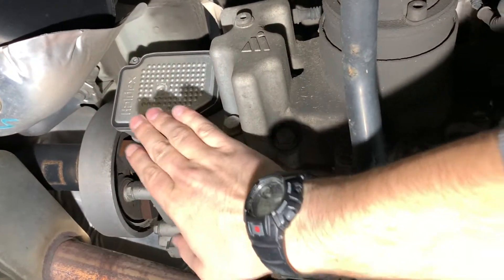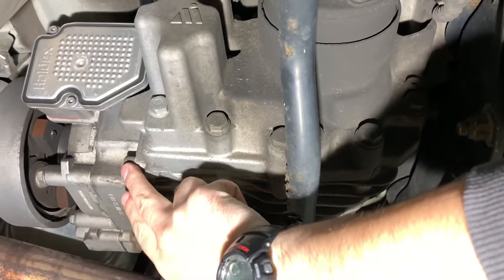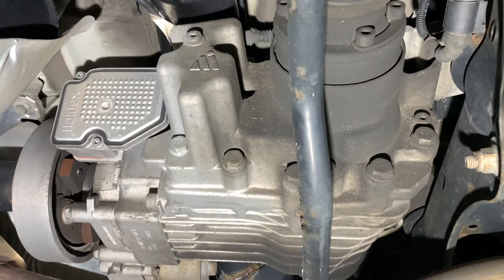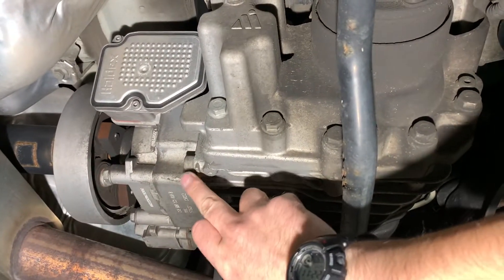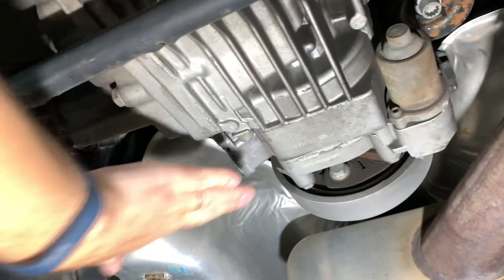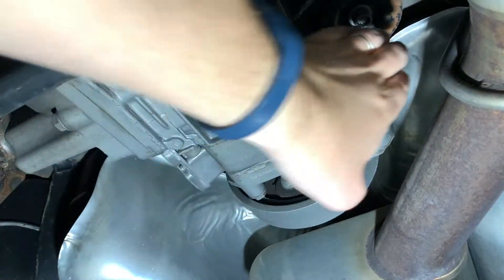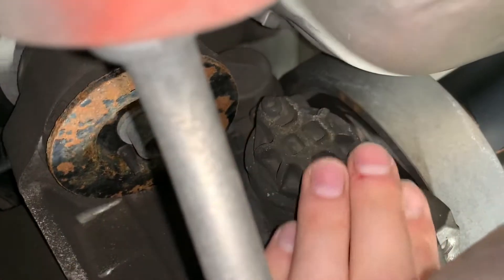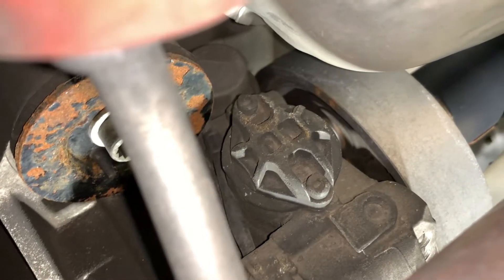Here's your controller for the Haldex unit. This right up here is your fill plug, and then this is your drain plug for the unit. We're first going to crack the fill plug loose so we know we can get more fluid in it, and then we'll crack loose the drain plug. Over on the passenger side of the vehicle, right here we have the cover for the Haldex filter. We're going to take that out after we drain the unit.